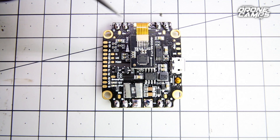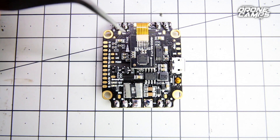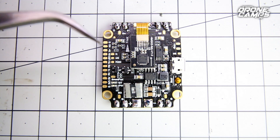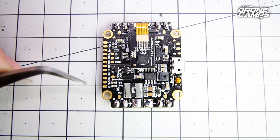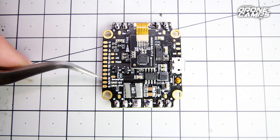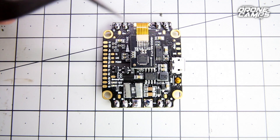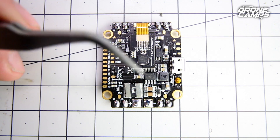The receivers it does support are SBUS, IBUS, and Spektrum satellite receivers. You do have a 3.3V pad on here as well, which is pretty nice, and you also have 5V. Right down here at the very bottom of this stack you see ground, 3V, 5V, and R3 — the R3 is where your signal wire is going to solder down to. It also does not support PWM, which has a lot more wires, and these days we're trying to clean things up by using less wires — SBUS is only 3 wires and a lot more convenient.